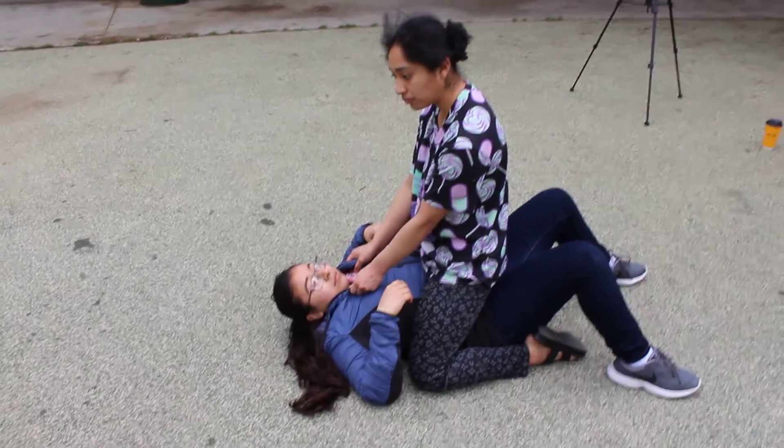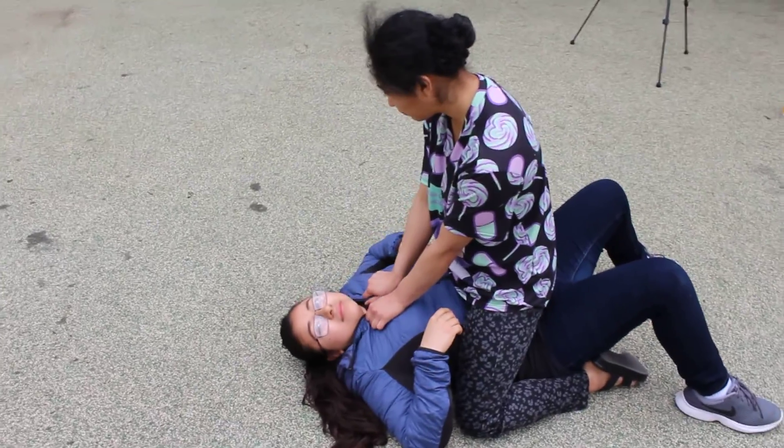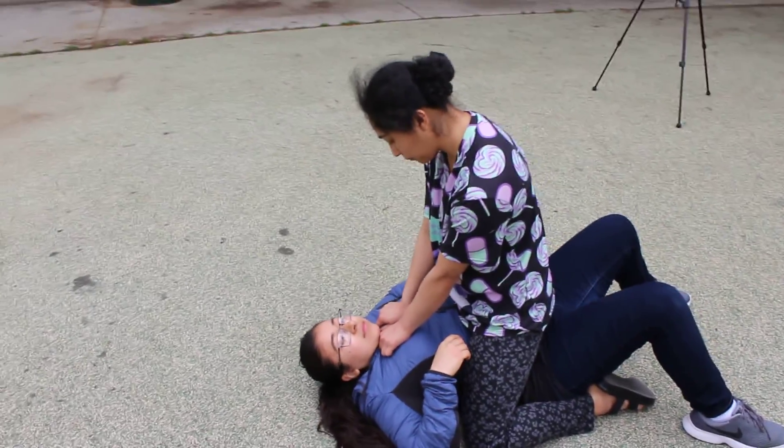What we have here is a schoolyard fight. Jackie's on top of Lily, and so Lily's going to try to get Jackie out from on top of her.